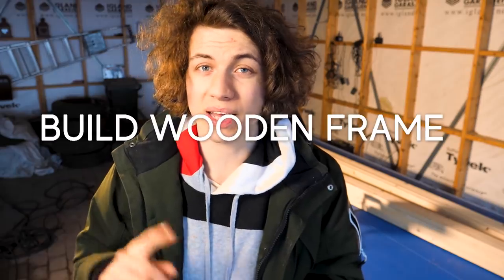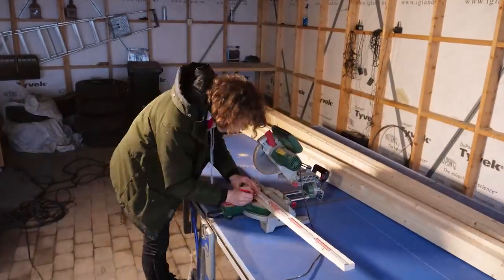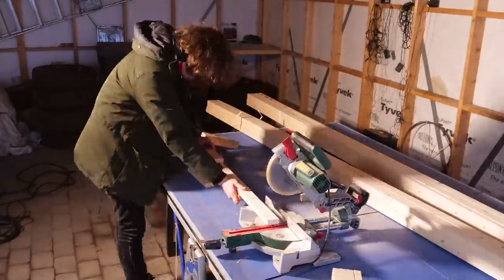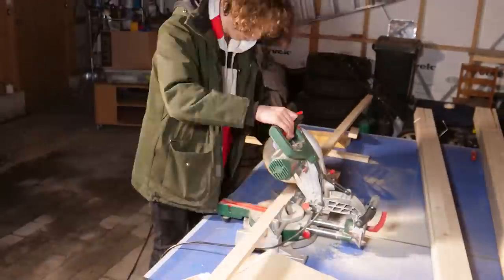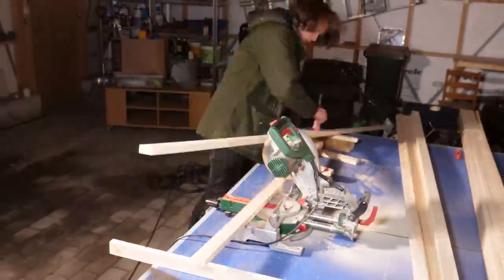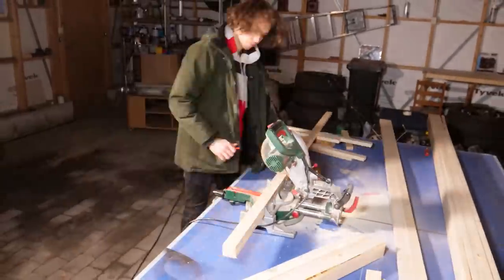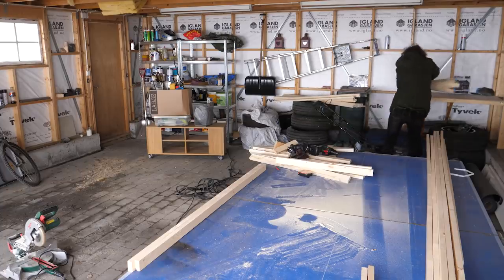Here's what we'll do to make the acoustic panels: first we have to build a wooden frame, and then we have to fill that frame with some rock wool. Right now you can see me cutting the lengths I need to create the frames — they are respectively 70 and 150 centimeters, that's about 28 inches and 60 inches.